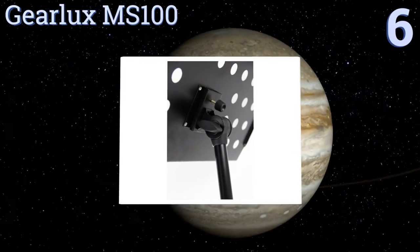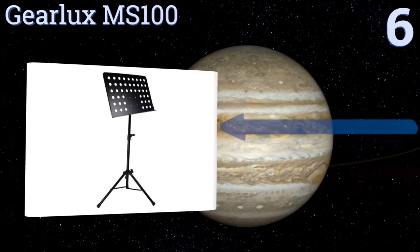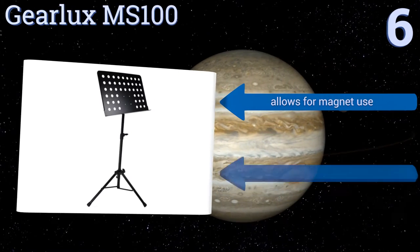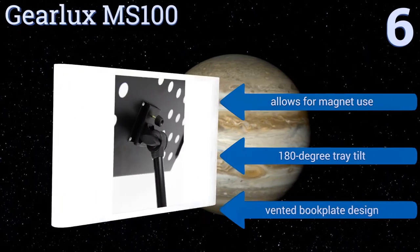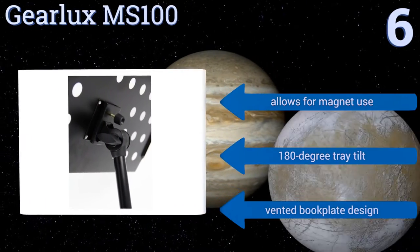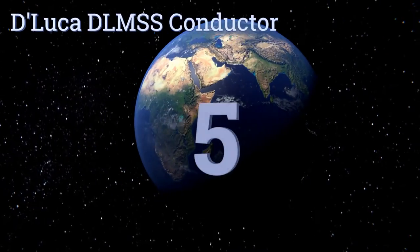Moving up our list to number 6, the Gear Luxe MS100 is wide and deep enough to hold a three-ring binder, so you should never have trouble accommodating even the largest songbooks. The tray is raised and lowered with an easy locking twist knob in the middle of the stand shaft. It allows for adjustments, offers a 180-degree tray tilt, and a vented book plate design.